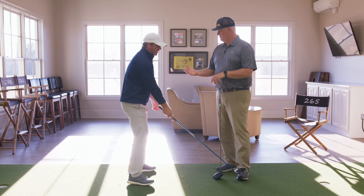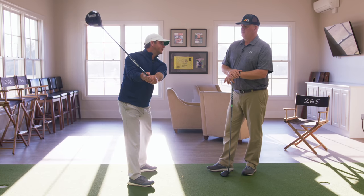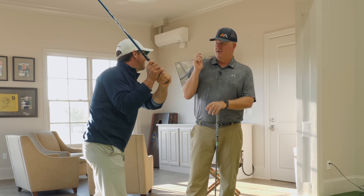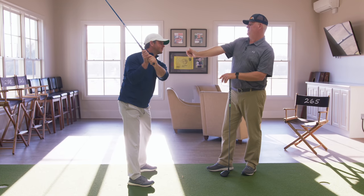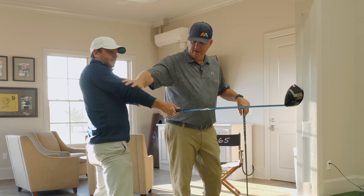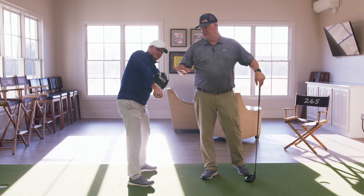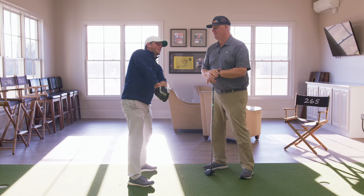Now what do we see from a higher handicapper? They start it straight. You're going to get two camps: you're going to get the quick folders — depending on flexibility, you may get a really early fold — or you're going to get the guys really trying to keep it dead straight, who've been taught to lock it. That gets this right arm way above the left arm and the club face is usually really closed. Now it's not going to stay there, so from here to the next benchmark is where things really go sideways.